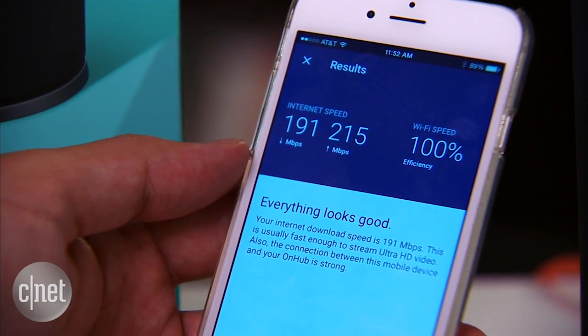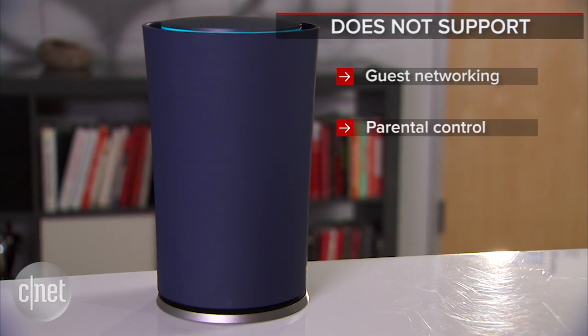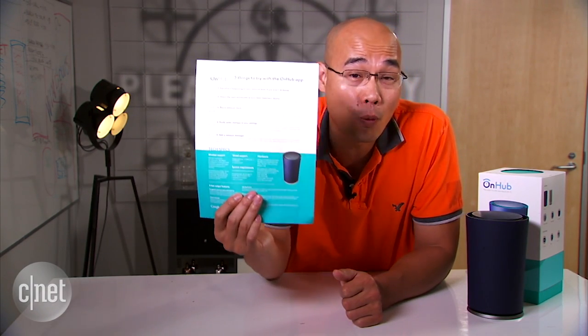But honestly, there are many things you cannot do with OnHub for now. For example, there's no support for guest networking, there's no practical parental control, no support for dynamic DNS, no web filtering, and so on. In fact, the list of what you can do with the OnHub is so much shorter than the list of what you cannot.